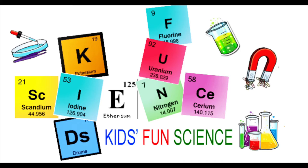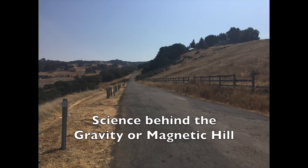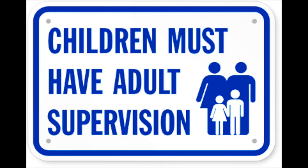Welcome back to Kids Fun Science. My name is Ken and today's experiment is the science behind the gravity or magnetic hill. As always, adult supervision is required.